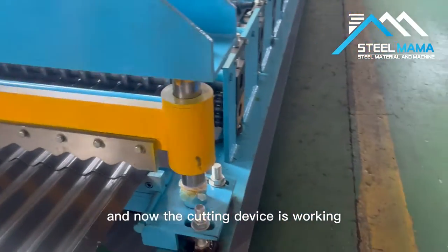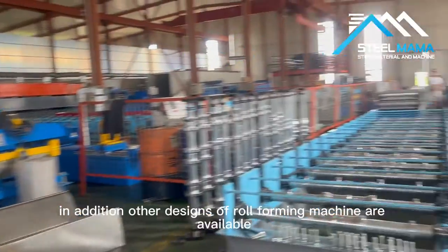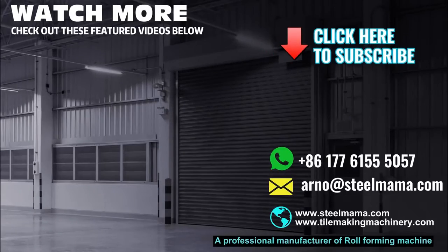Now the cutting device is working. In addition, other designs of roll forming machines are available. Welcome to contact Steel Mama for further discussion.